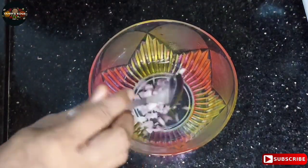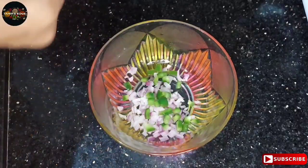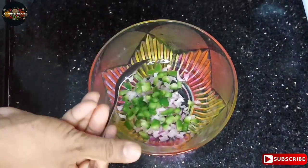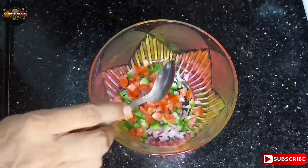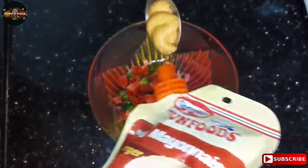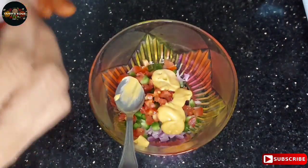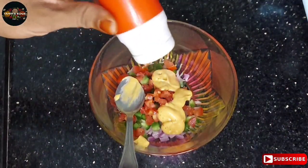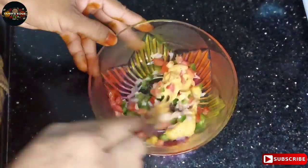Now we will add two teaspoons of mayonnaise. We will use eggless. Add a little bit of pepper.